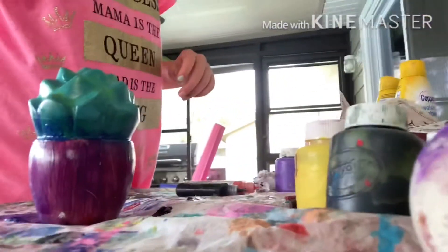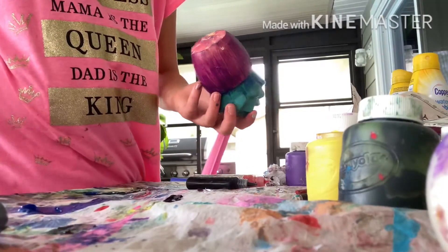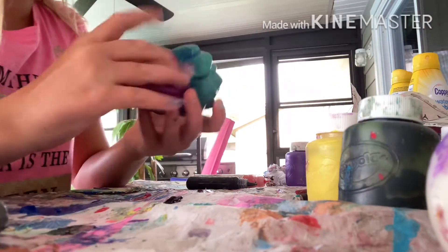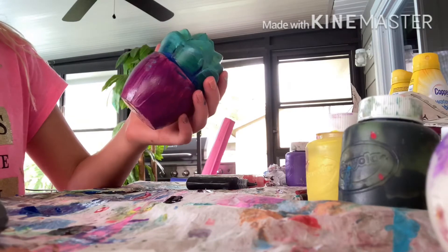Welcome back to my YouTube channel, Squishy Makeovers. This is part seven — go watch parts one through six if you haven't. Like and subscribe, and let's paint this squishy. This is the squishy — oh great, just got that all over my hand. If you don't know the technique, you should watch the previous parts.